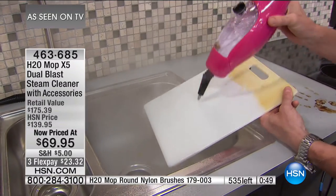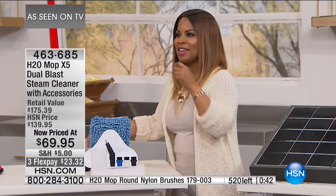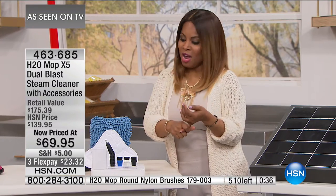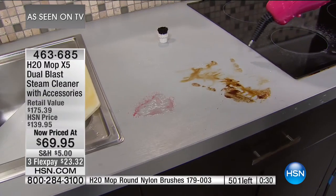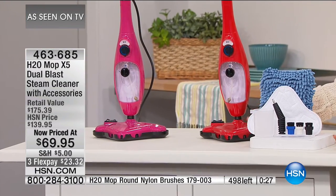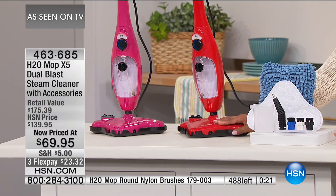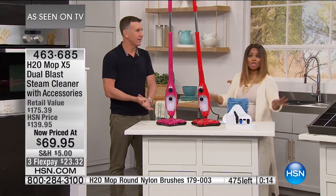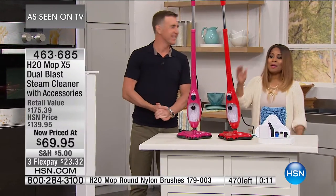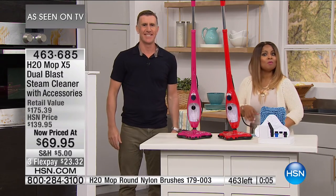One minute left. It deodorizes, gets into all the nooks and crannies you can't reach with a rag or bleach or ammonia. You are sanitizing your home with nothing more than a glass of water — boiling up in the boiler at over 220 degrees of sanitizing superpower. All the accessories come along with it. I want to say it one final time: this will not come back at this price. It is the best price ever — lower than a showstopper, lower than today's special. You still get your 30-day money-back guarantee. High five.